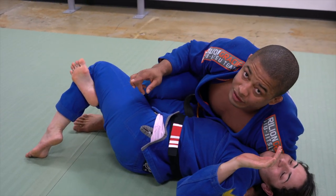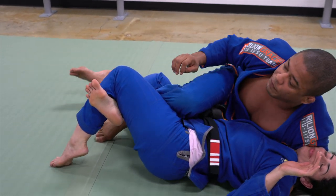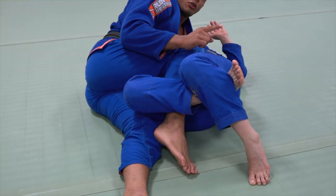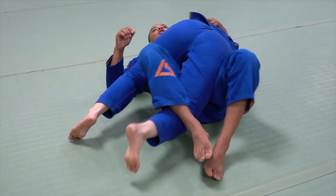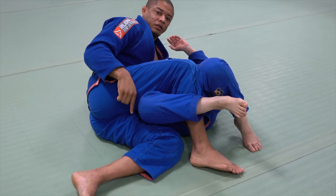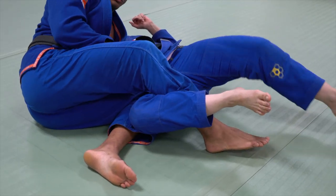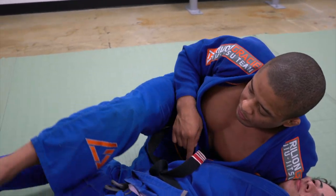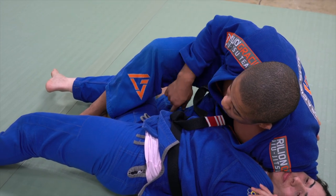Another error I see on this technique is this bottom leg — people sprawl the bottom leg. If I sprawl the bottom leg, my knee is going to be below my opponent's hip. Right now she can bump the hip and come over me. So this is another mistake. To do this right and make this technique work, your knee has to be on your opponent's hip bone, right there on the ground. Never pass your knee below your opponent's hip.